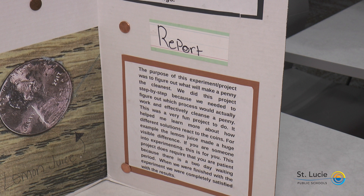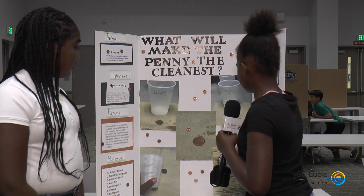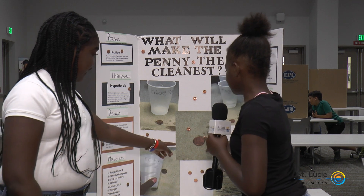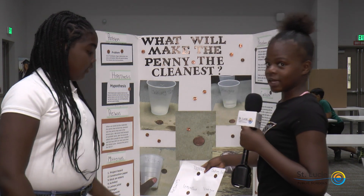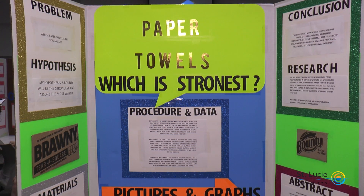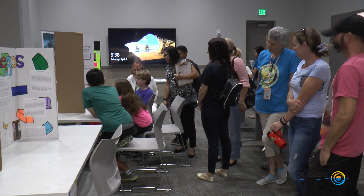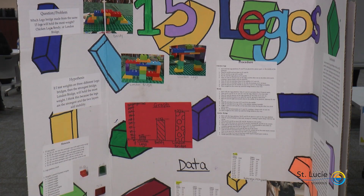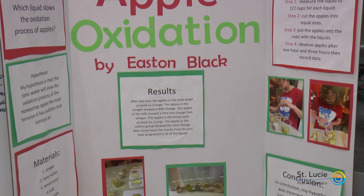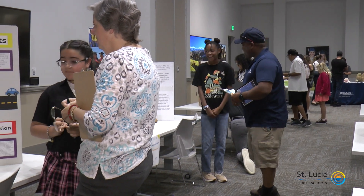This project does require that you are patient because there is a two-day waiting period. When we were finished with the experiment, we were completely satisfied with the results. This is the beginning of the baking soda, this is the beginning of the vinegar, this is the beginning of the lemon juice, this is the beginning of the alcohol, and this is the beginning of the toothpaste. As you can see, the toothpaste actually made a huge difference — it made it seem like the penny got dirtier.